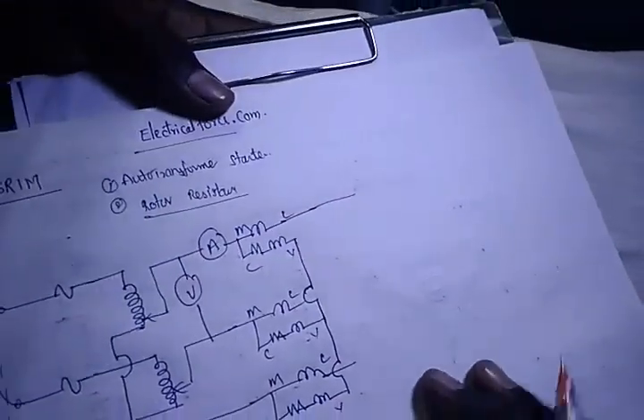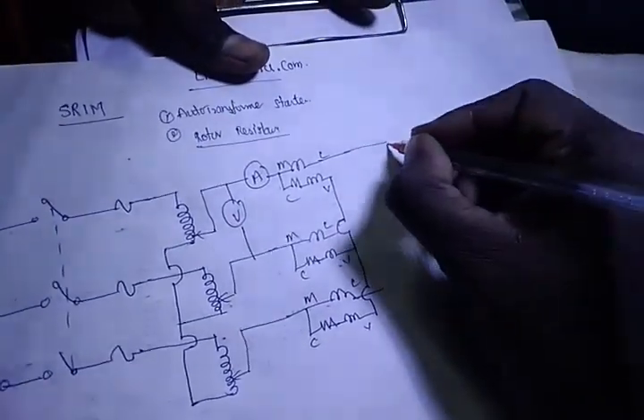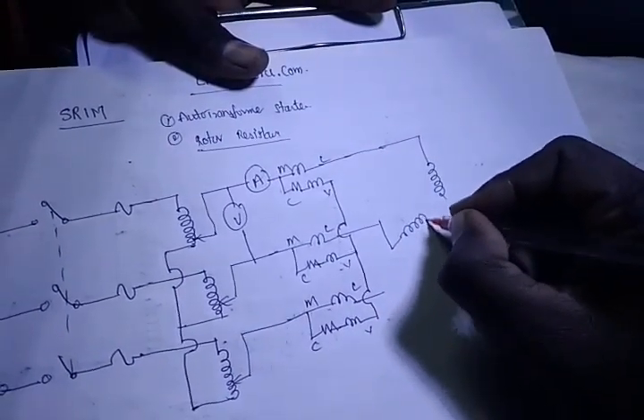Now, for the slip ring induction motor, we have the stator terminals. The input is given to the stator terminals. The stator is star connected.